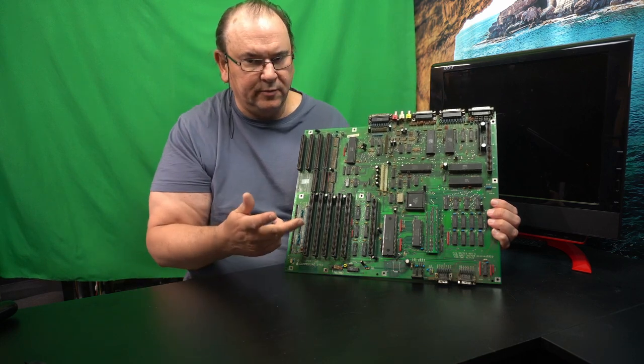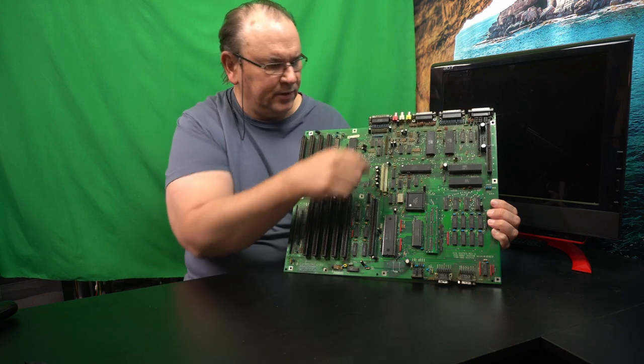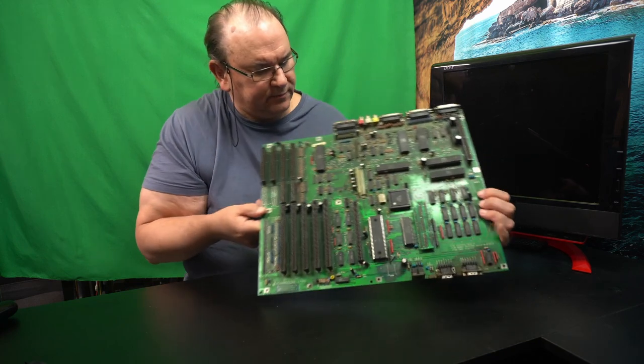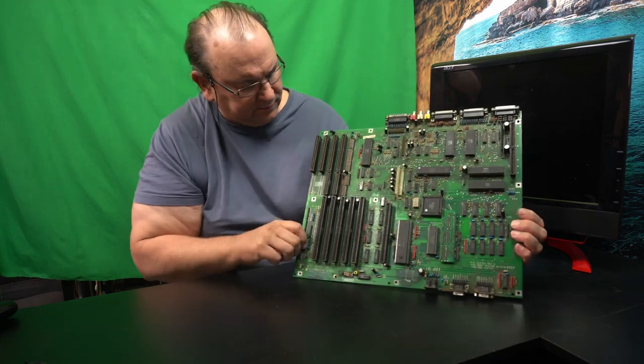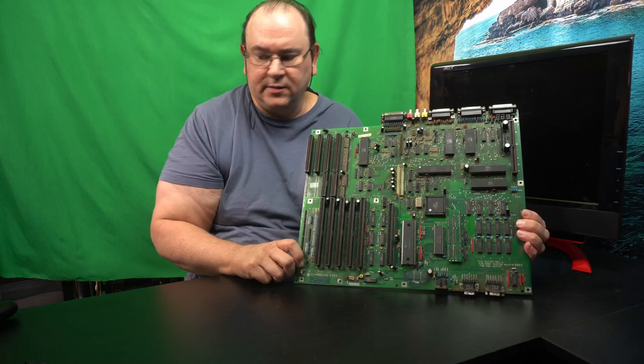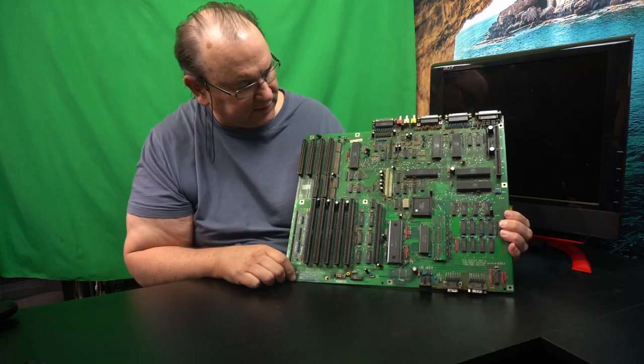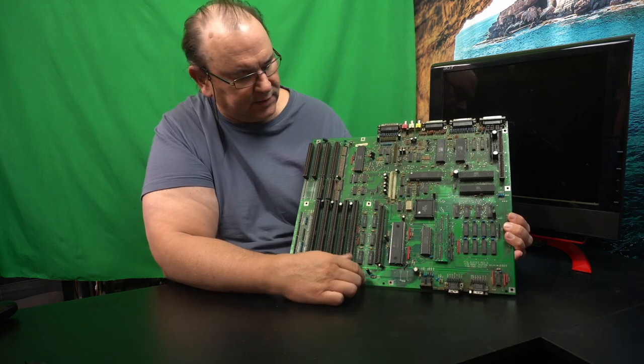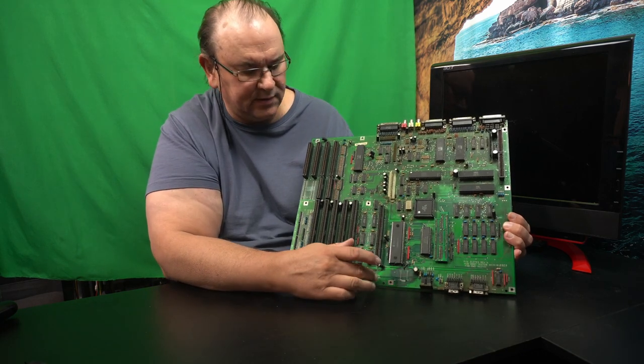It does have two floppy disk drives, and there were some quirks with the cables when you want to have two floppy disk drives. It has quite extensive mainboard real estate, and it has pretty much the same chipset solution as other Amigas.